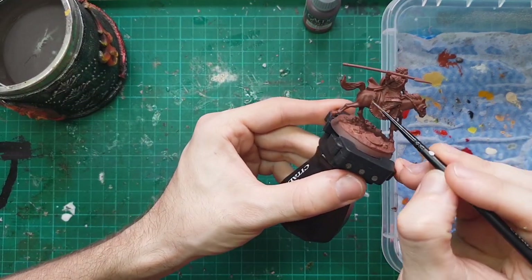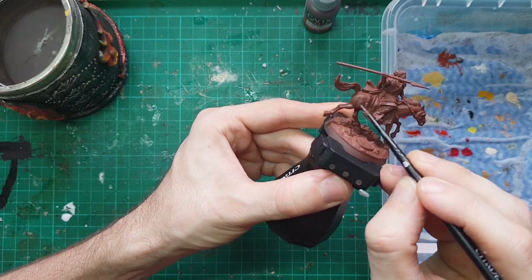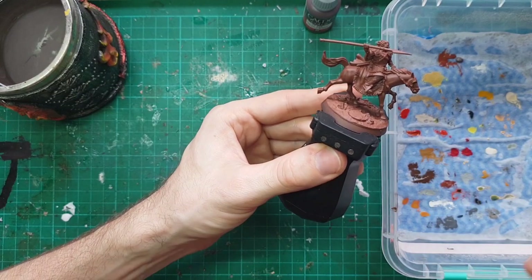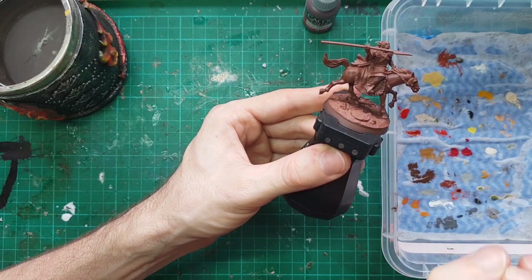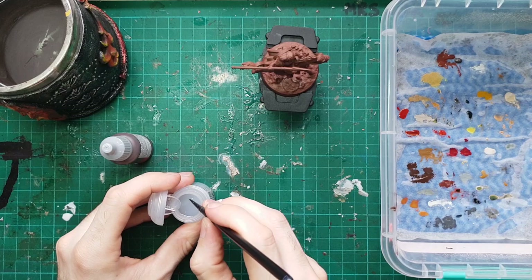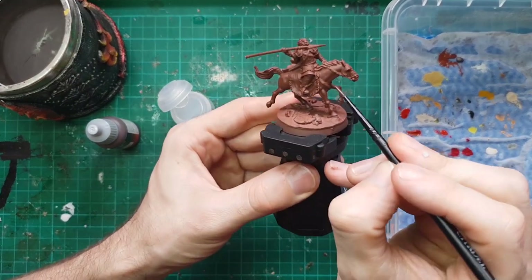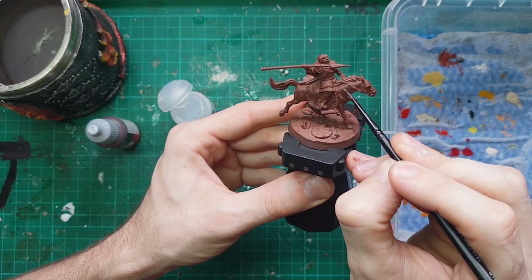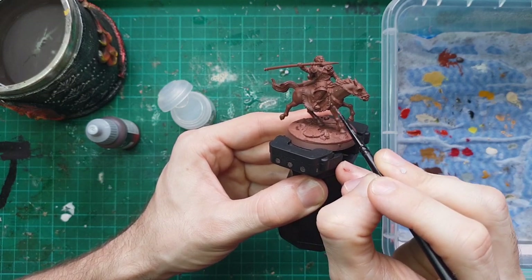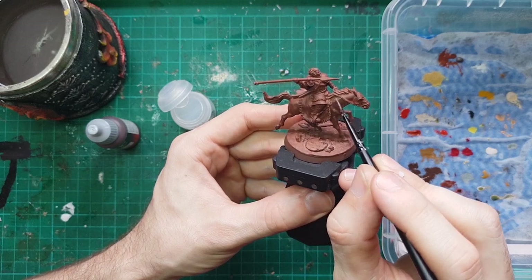We'll do a nice wash of graveyard earth over all of the layers just to tie them in together, and then if necessary we can go back and pick out a little bit more highlights. First up is our charred brown — we get that down all over the whole skin. I'm keeping it relatively thin, just grabbing some Lamian Medium and pulling that out onto my wet palette. It's slightly cooler than the warmth of the NATO brown, which is exactly where we want to be for our base coat, and the translucent paint is sliding straight over our prime very nicely.